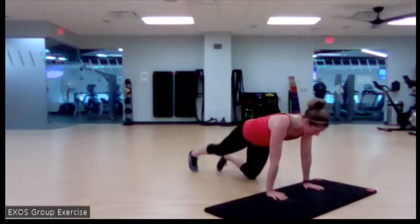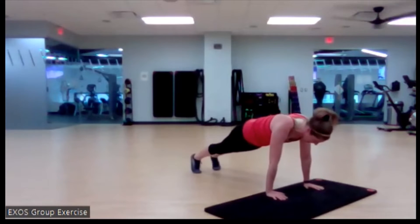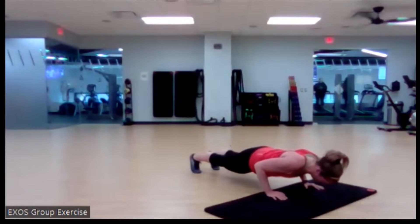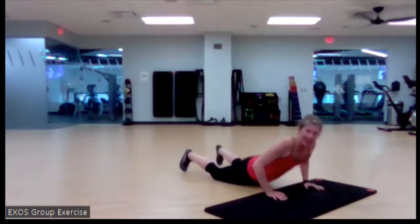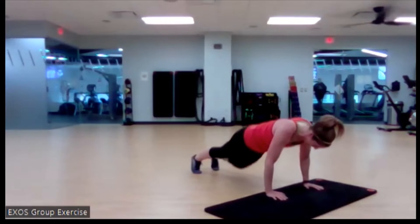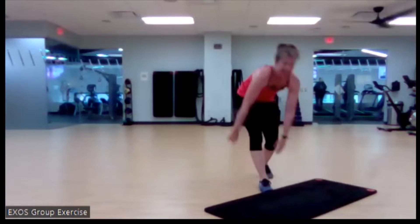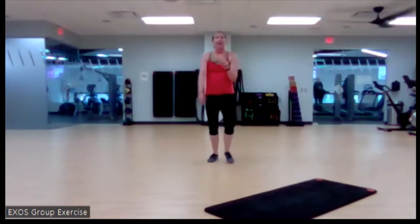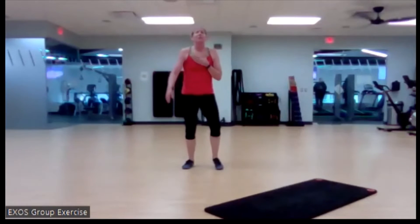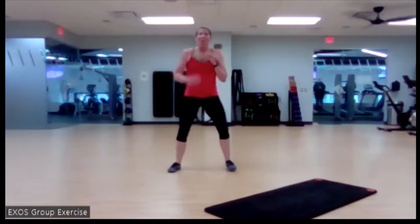Melt those shoulders away from the ears, elbows tight to the body. Nice. Here we go, back up tall. If you need that minute, take it. Don't do anything if you're feeling lightheaded from that position, but if you're not, let's go.